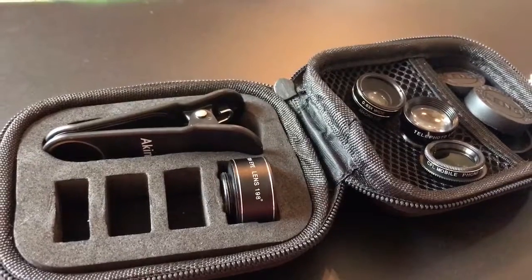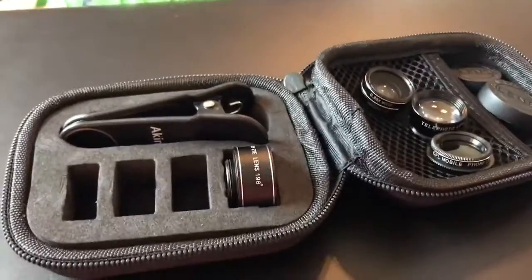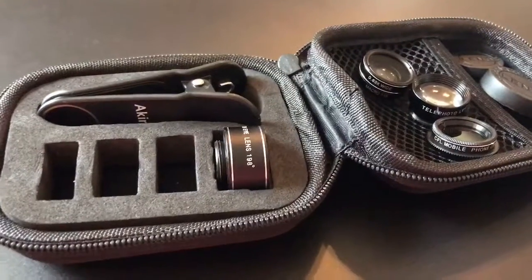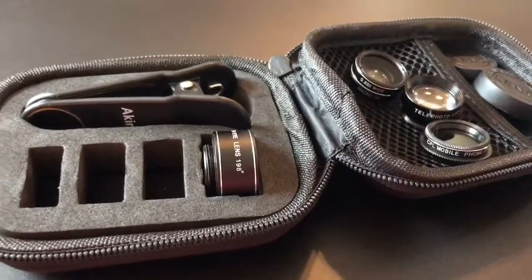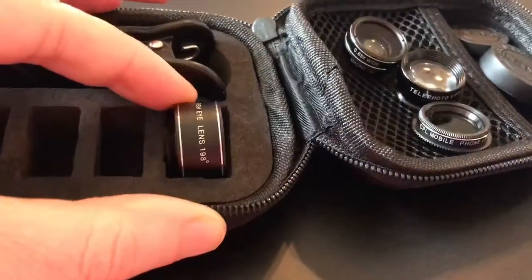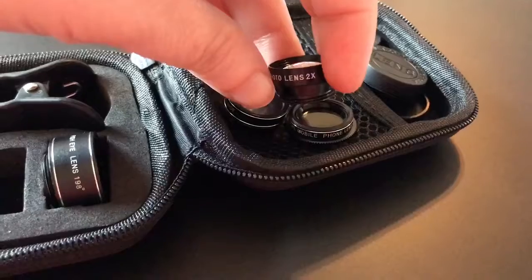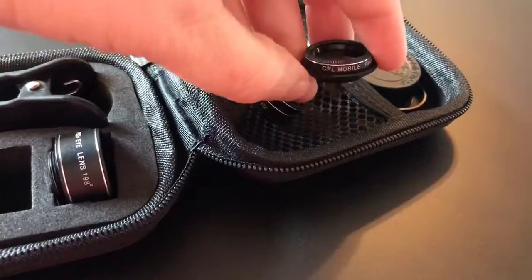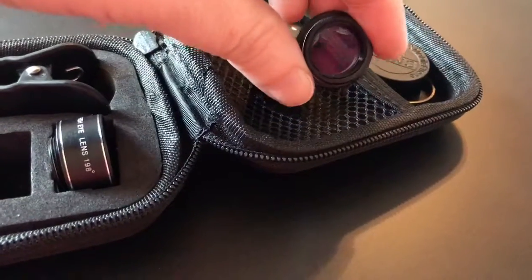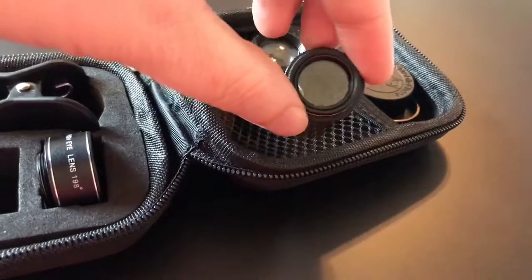I want to show you this little 5-in-1 lens kit. The description on Amazon says it's for iPhones, but my son has a generic LG phone and it works on that too. They come nicely packaged. The lenses you get are fisheye, a telephoto zoom lens, and a CPL mobile phone lens. The CPL acts like a filter that reduces glare and reflection — useful when shooting water.